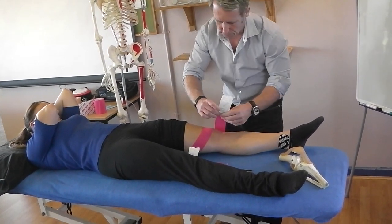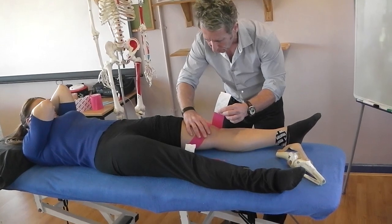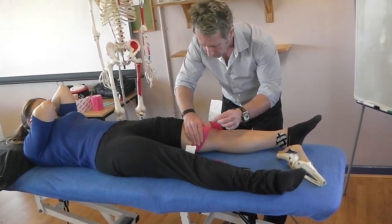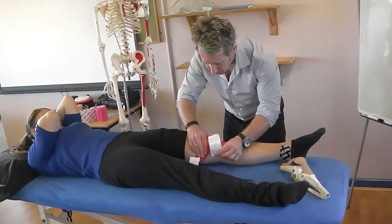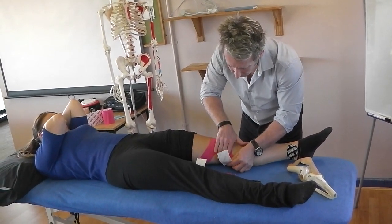I'm going to do the same again. Using my thumb on the inferior pole of the patella, push it medially. Increase the tension of the tape to 50 to 75 percent and bring that down laterally as well.